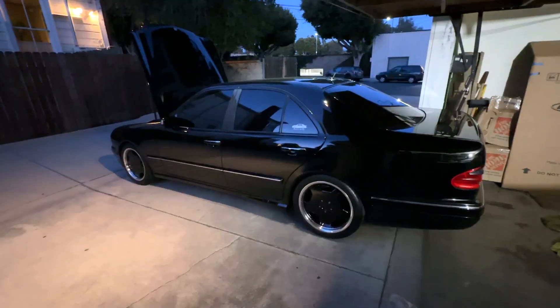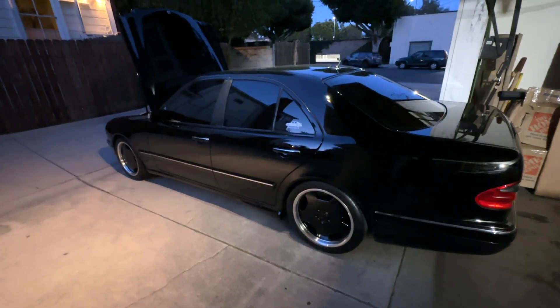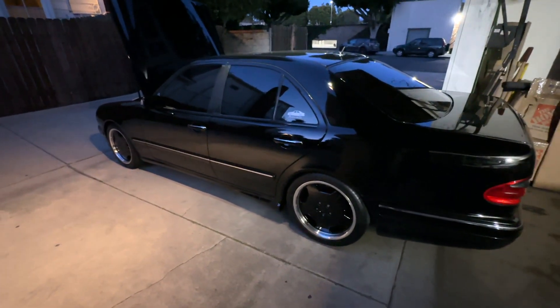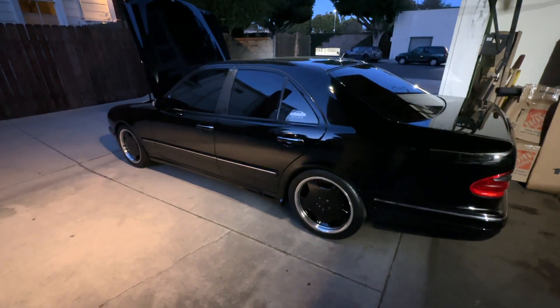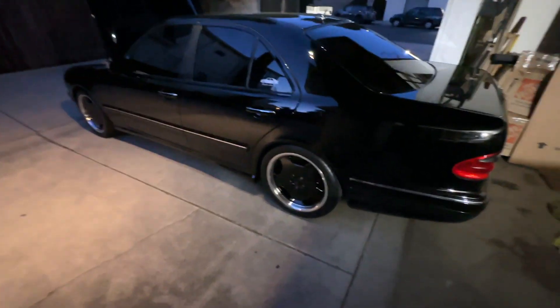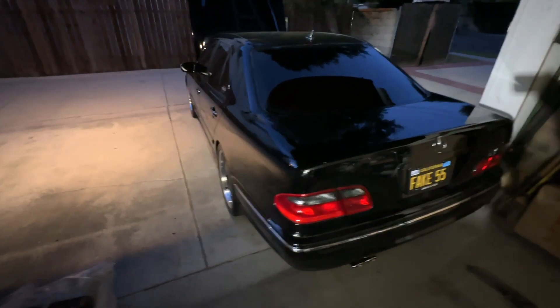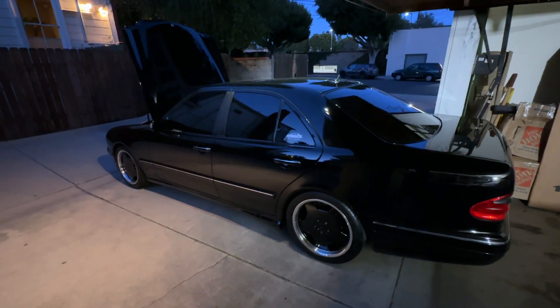I've had a couple people request a video on my own car and I am planning on it. I just want to do it in a more completed form - right now there's still so much miscellaneous stuff I want to get done before filming. Once I get the black series mounts on and the new wheels on, I'm going to film that video ASAP, and I'll also film a video on the wheels. I hope today's video was somewhat entertaining - if you enjoyed it, give it a like and thanks for watching.